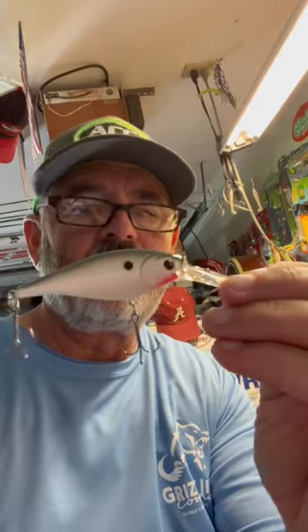This is a size seven flicker shad. That'll go about 14 to 17 feet.